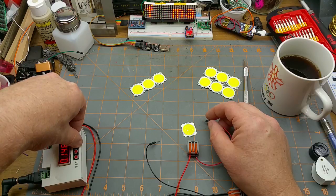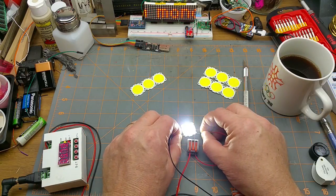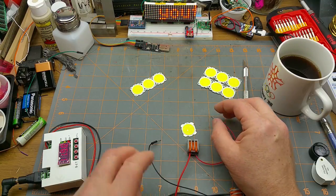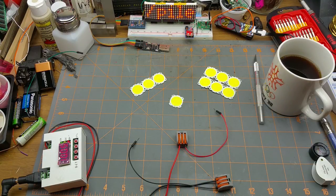Turn the current up to about 150 and see what happens. Still goes into current limiting and still drawing about 9.4 volts or so. I should probably go look at the listing to see what they actually are before I push them too much harder.